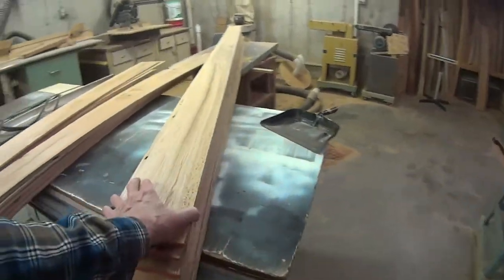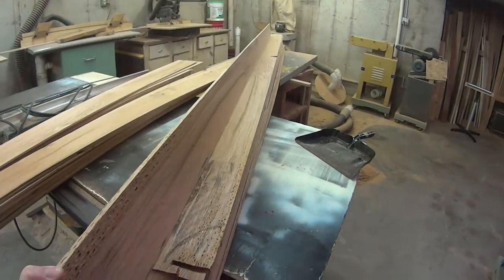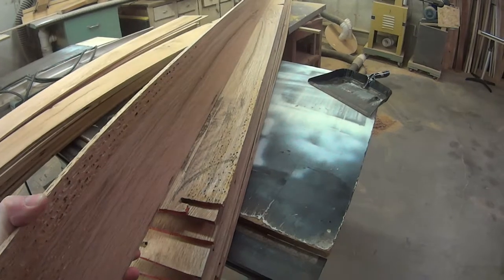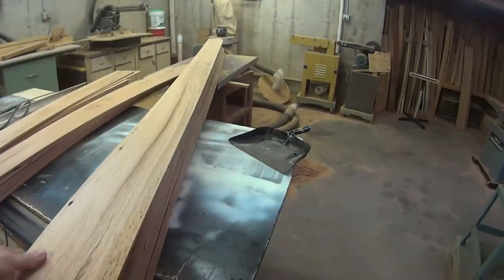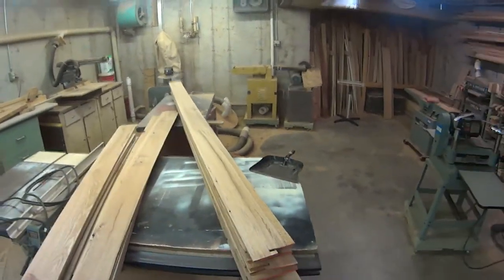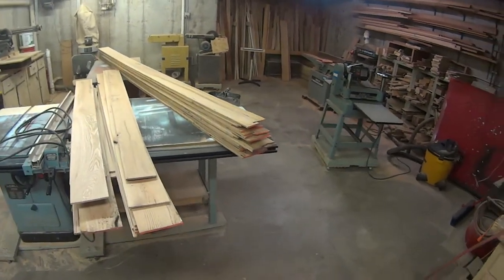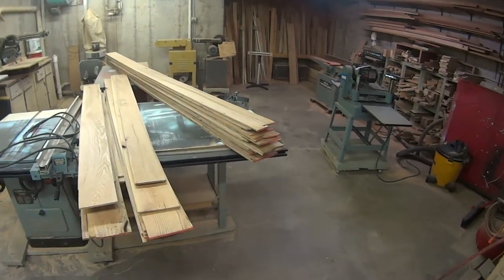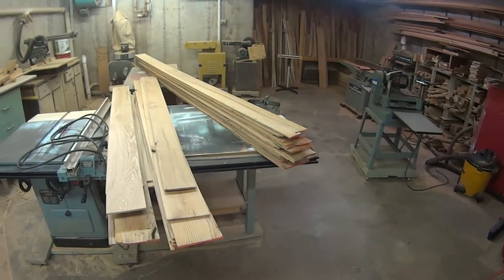I had to rip it down to six inches wide so I could resaw it on the table saw. First I cut in about an inch and a half, then up about three inches, and flip it over — up about an inch and a half and up about three inches again. So I got a nice stack of red oak that I can use for the interior paneling in the RV box truck conversion project.